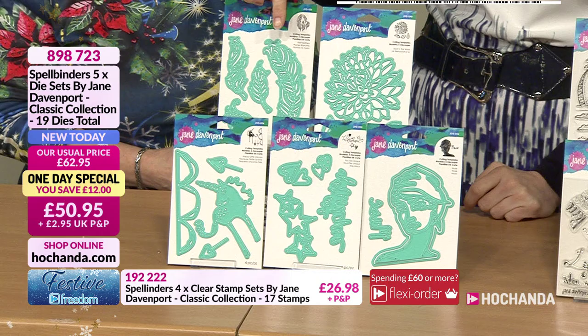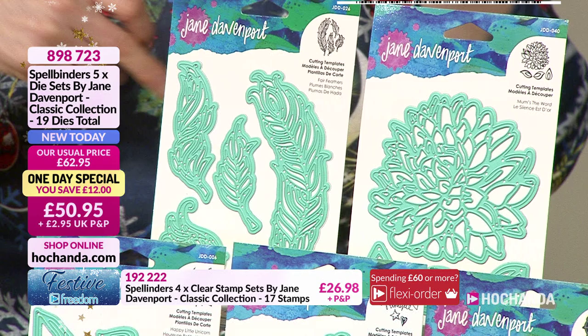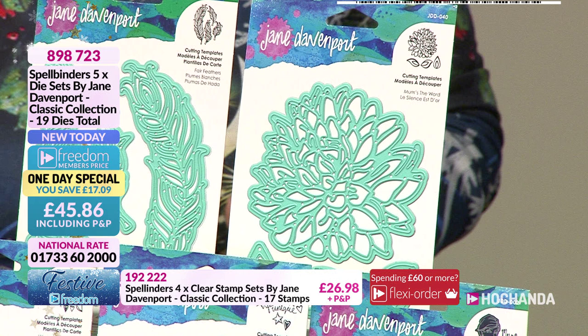We've got some gorgeous feathers - Fair Feathers, a set of four dies. These are really good for backgrounds or behind a headdress. Everyone in mixed media will immediately know what to do with those. Then we're moving on to this big flower here.